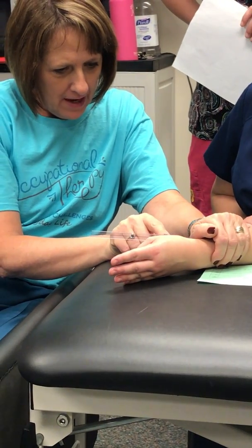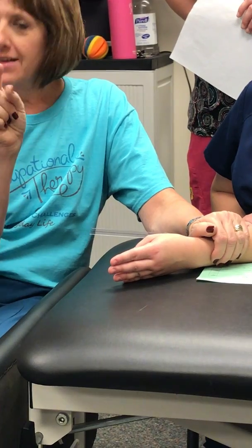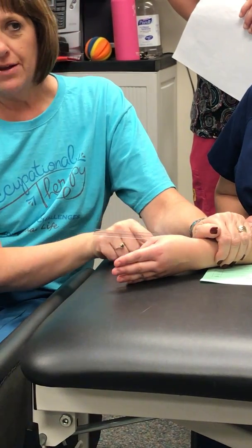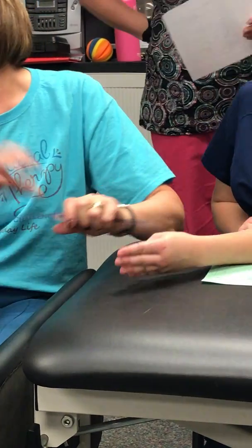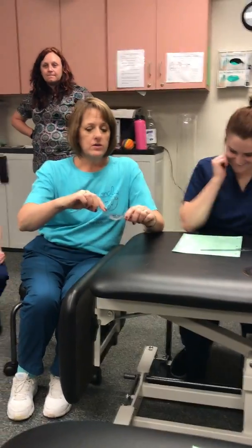Now I'm lined up with the metacarpal and I've gone past zero — I'm at about 5 on the other side, so I add that. I started at 15, went to zero, and added 5, so she has 20 degrees of flexion.